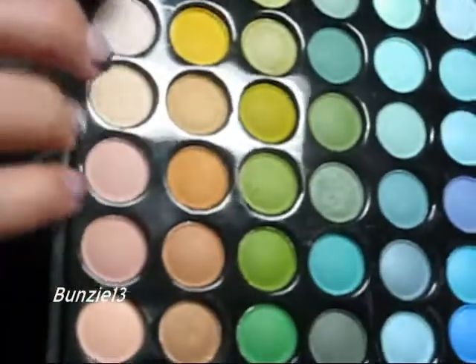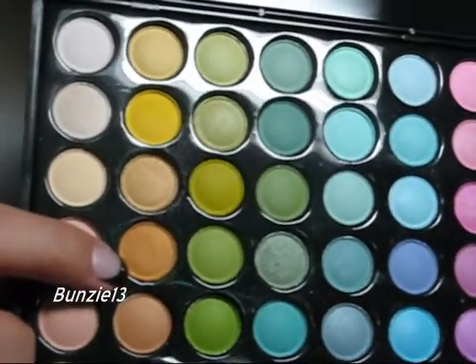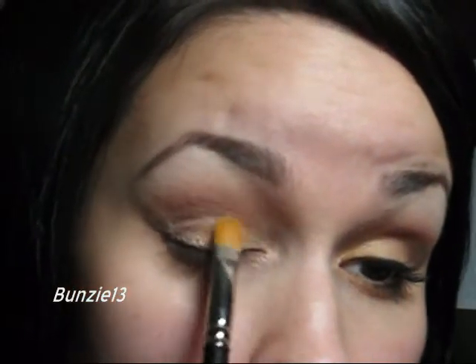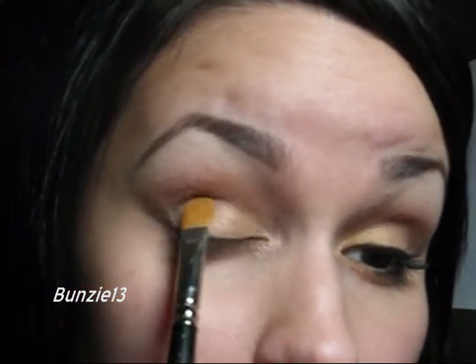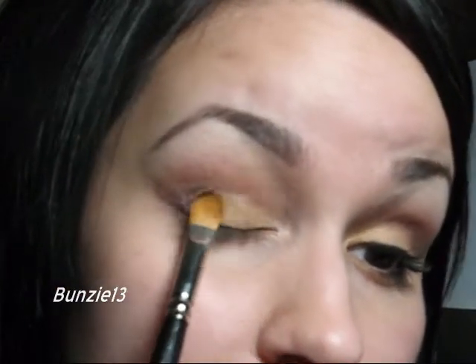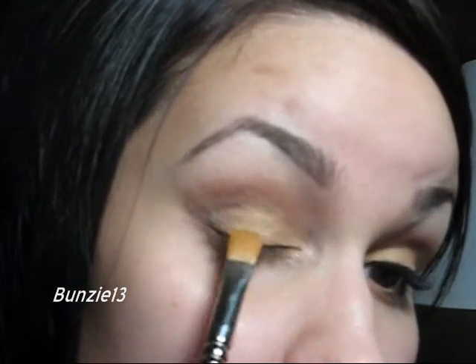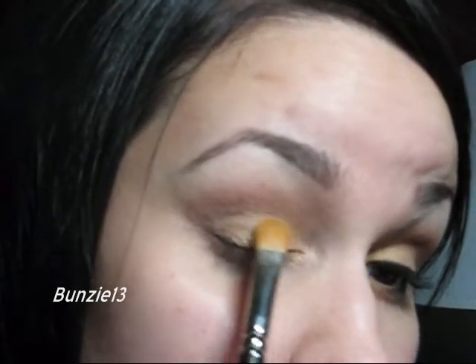Now that my crease color is done, I'm going to go back into the palette — the second row, the fourth one down. It is just a nice, kind of warm gold, I would call it. Using a small shader brush like the MAC 224, I'm going to start pressing that color onto my lid. Just keep picking up product and pressing it on until you get the desired color. You can also go where we put that taupey color and feather as well. Whatever is left on the brush, I'm going to go into my tear duct.